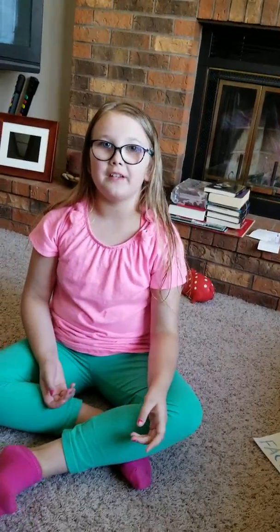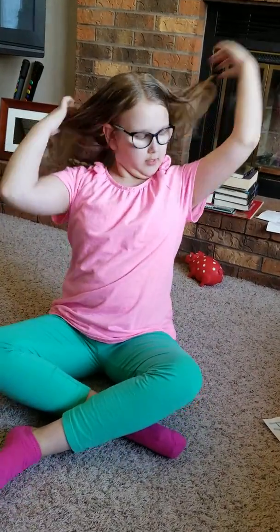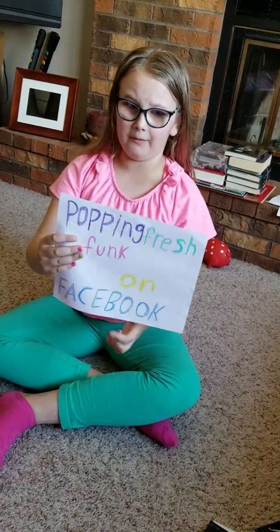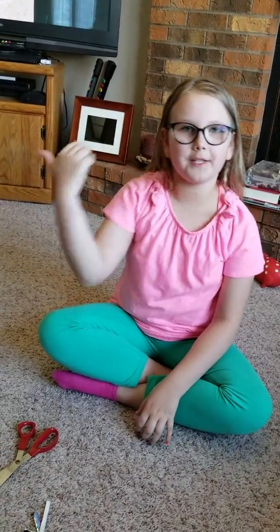Stay tuned so you know what I do with the cards. Hit the like button, leave me a comment below if you like these cards. Did you get them from Popping Fresh Funk on Facebook? Don't forget to subscribe and hit the notification bell so that you're notified whenever I make new videos. Bye! See you in the next one!